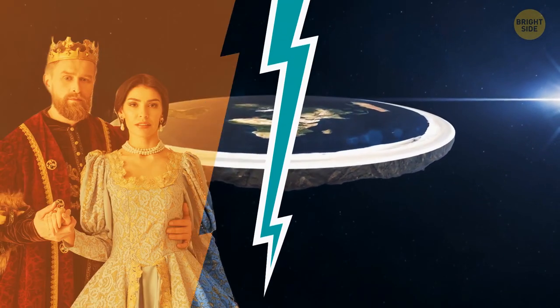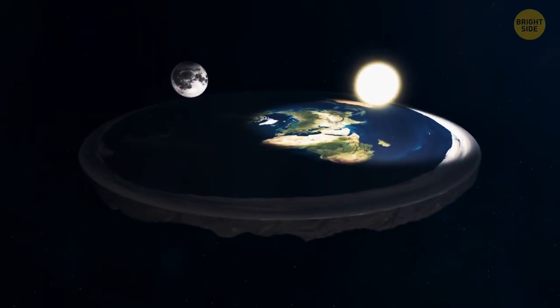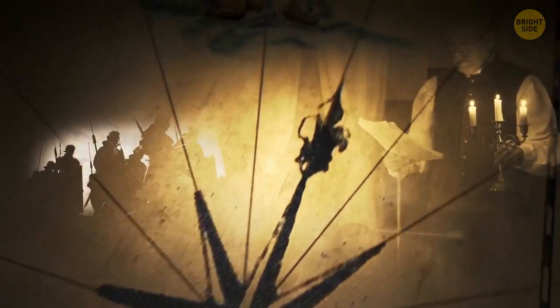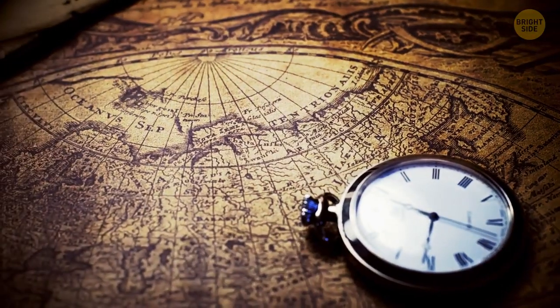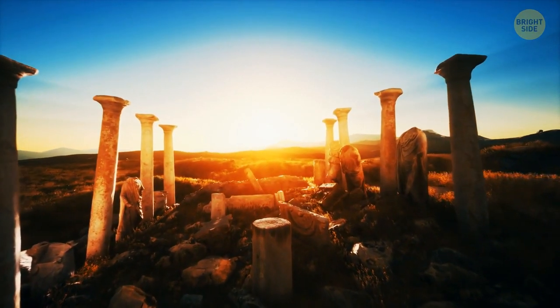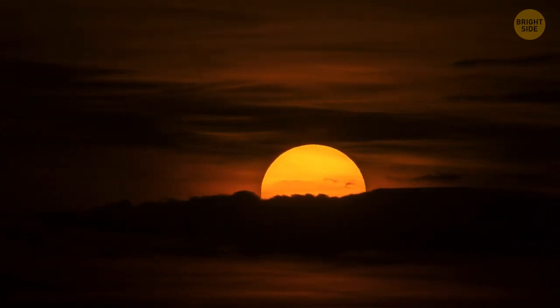Myth or fact: Medieval people believed in flat earth? Obviously, flat earth is a myth — but so is the history built around this myth. You can't say that at those times the whole world was skeptical about earth's spherical shape. Even everyday visible things proved that; for example, medieval people could see that the twilight glow during sunrise and sunset formed an arc over the horizon.